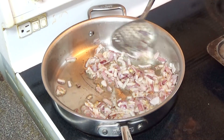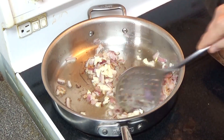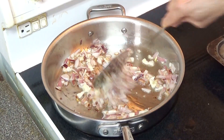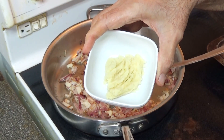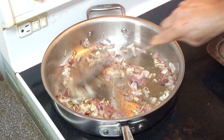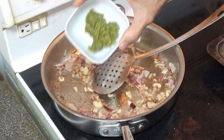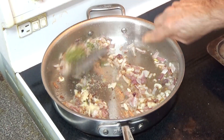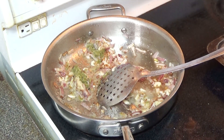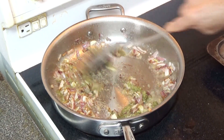Next I'm going to put three cloves of sliced garlic and keep stirring — let it roast. One tablespoon of ginger paste, one tablespoon of coriander paste. Now we'll change the temperature to medium and just cook it for half a minute or so.